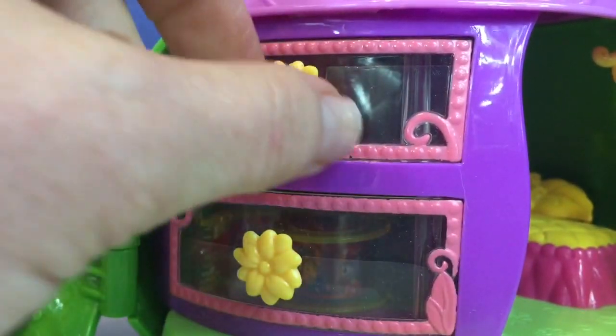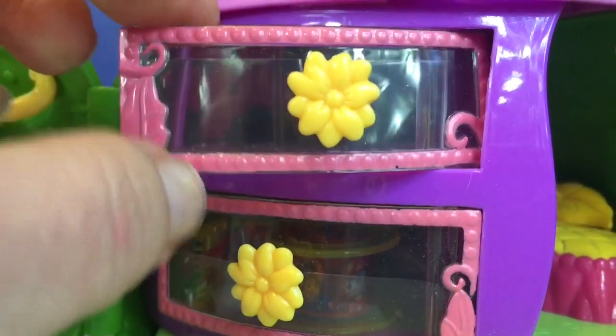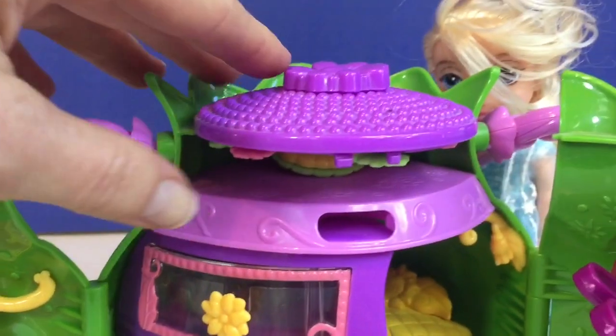Now if we go up here we can lift up this flower and there's another mirror. It looks like a vanity perfect for Anna or Elsa, with pink and green and yellow flowers surrounding the mirror.